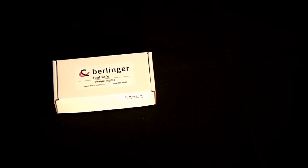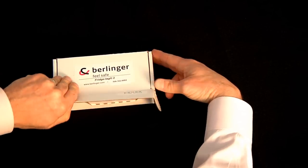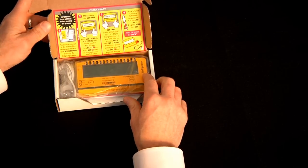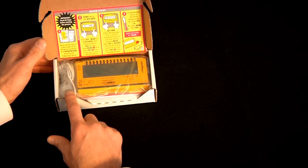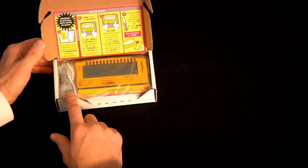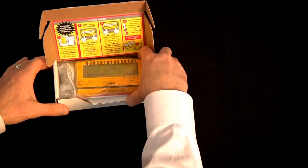This video will explain data logger activation and its button functionality. There are four step instructions on the inside of the box. Most important is to remove the external probe and place it in the storage unit for at least an hour or two in order to bring the temperature down to the storage unit's level.